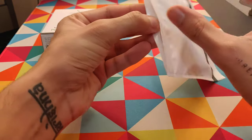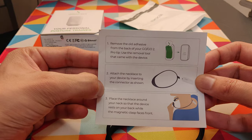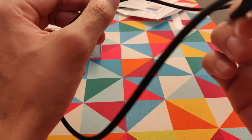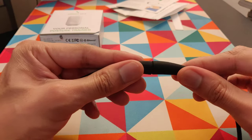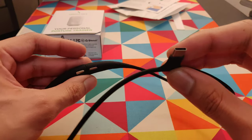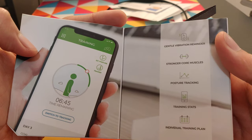Let's first unbox the necklace. The packaging is pretty simple — nothing special, quite straightforward. Inside there's the necklace, an instruction manual, and a USB-C charging cable, so my charger should be fine with this. The necklace has strong magnets, and this is how you connect your Upright Go 2. I think this necklace is also compatible with the first version, so you can use it for both.